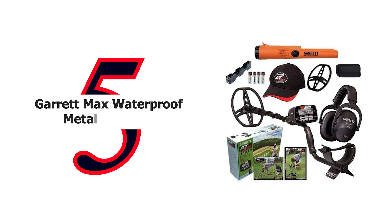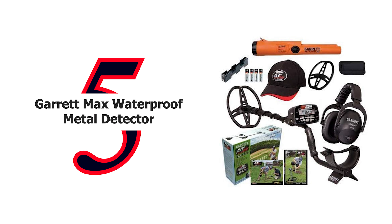Number 5: Garrett AT Max Waterproof Metal Detector. Integrated circuitry transmits audio to your wireless headphones six times faster than Bluetooth speed, with auto pairing, no cables, and no interference from other wireless devices. Increased transmit power and enhanced electronics provide a significant depth increase. True all-metal mode detects all types of metal and provides the greatest possible detection depth and sensitivity. The illuminated LCD screen improves visibility in low light situations.